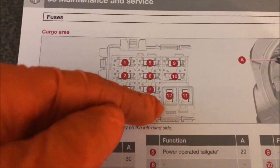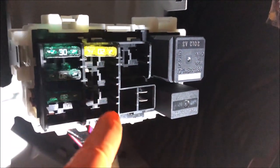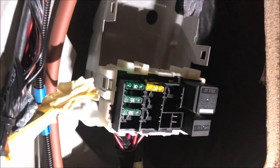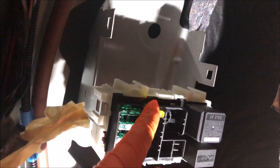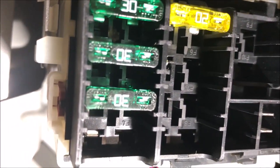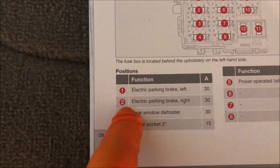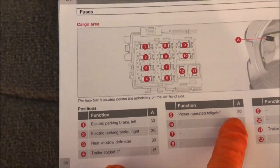So fuses 1, 2, 3, 4, 5, 6, 7, 8, 9, 10, 11, 12. Now, some of these are not available so we probably haven't got that function. But we can see that 1, 2, 3, and 5 are available. And you do have some numbers in there to tell you which number they are. Number 1 there is a 30 amp fuse. Number 2 is a 30 amp fuse. Number 3 is a 30 amp fuse. Number 4 is not available. Number 5 is a 20 amp fuse — as we saw, that's 5 there, corresponds to that. And that's basically it.